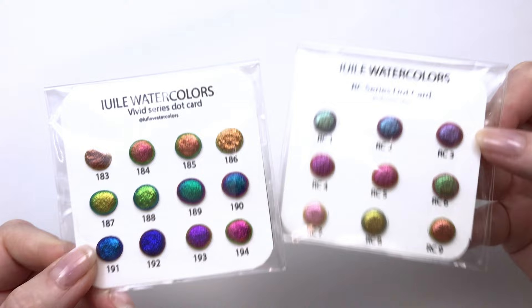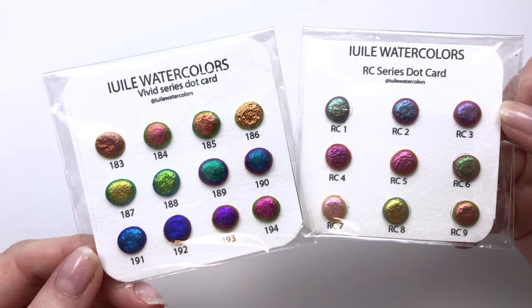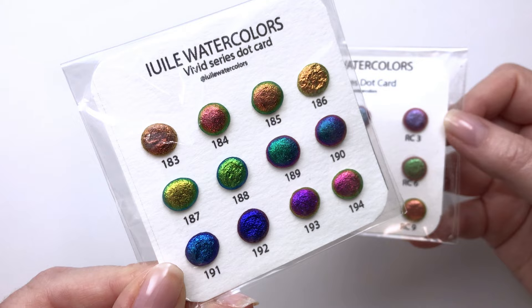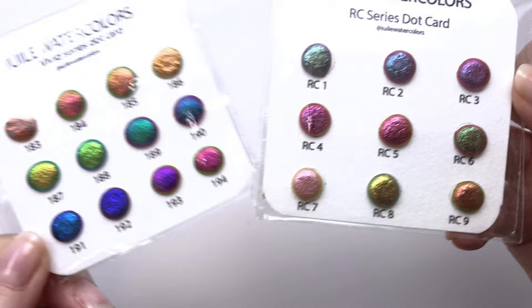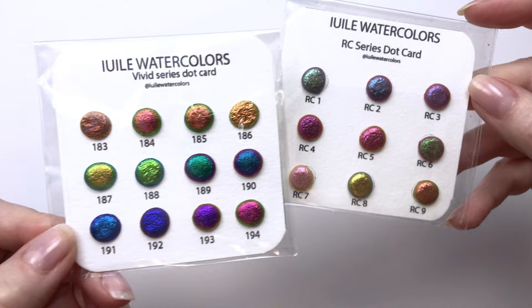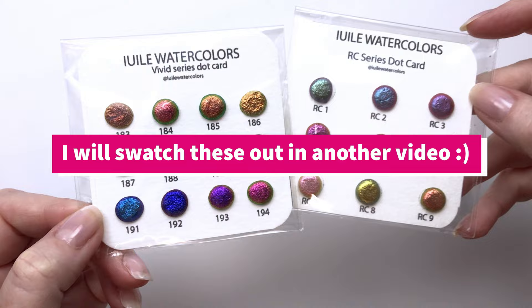This one was just a little bit of a fun purchase. It's a new brand on Jackson's called Iuli Watercolors. I honestly have no idea how to pronounce that, so I'm terribly sorry — if anyone knows, let me know. But they have this amazing range of metallic and sort of holographic, color-changing watercolor. So I wanted to grab a couple of little swatches. They're pretty thick. I don't tend to use these types of watercolor in my work very much, but I was super intrigued by them and wanted to swatch a couple out and see how they look.